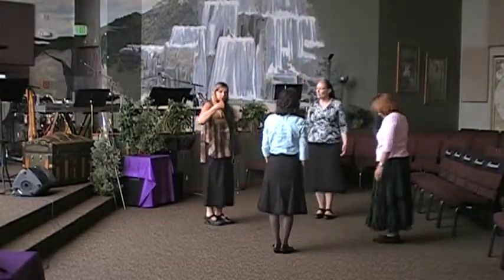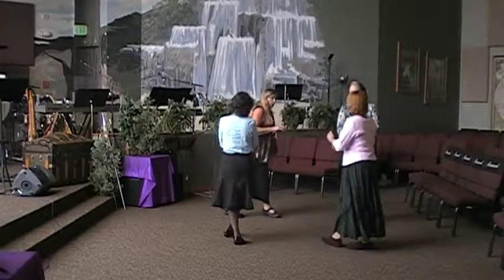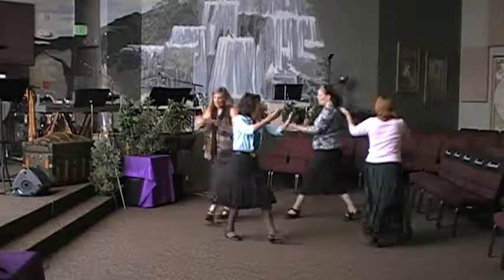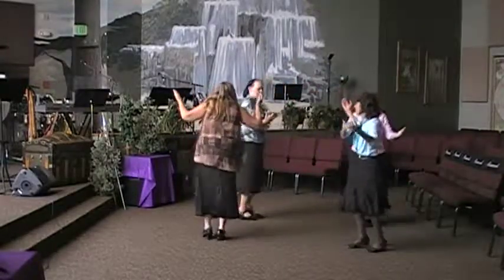Now we'll repeat to the left. Open, cross, balance, left, right, left foot step, together, step, come back, right, together, right.